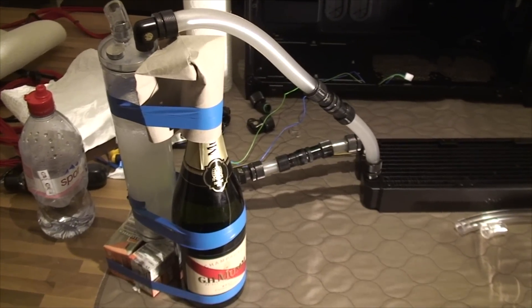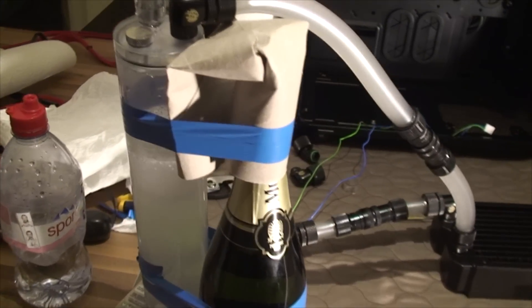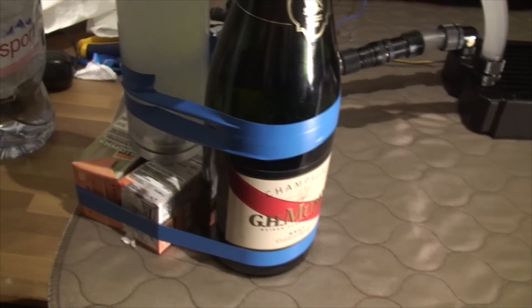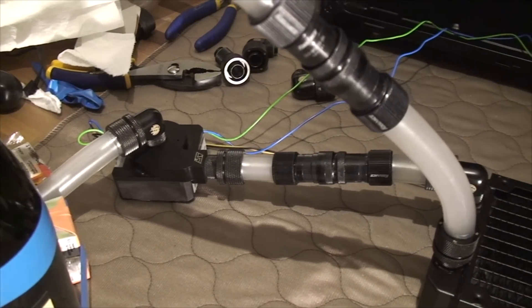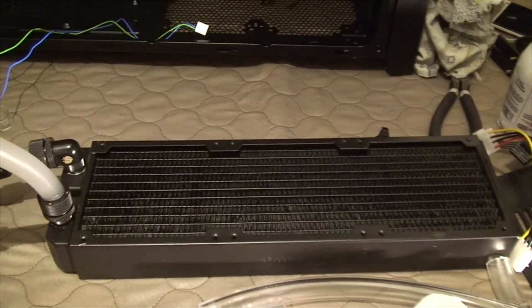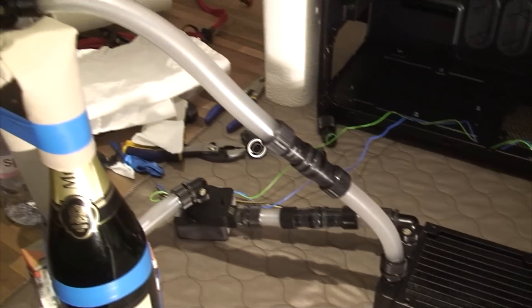Here's a demo of my amazing cleaning setup. We have our lovely reservoir strapped to a bottle of champagne with some peach juice under it to hold it up. All of that is in a little closed loop with some vinegar and water in there. Some quick disconnects, and then we have the part that we're cleaning — in this case it's our 360 rad, and I'll put the 240 rad, and then the graphics cards and the CPU block.